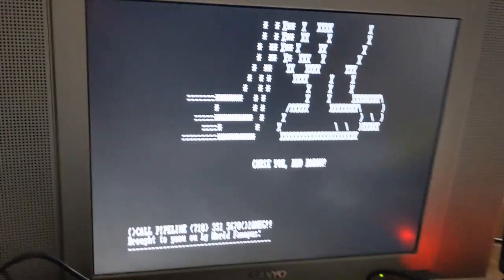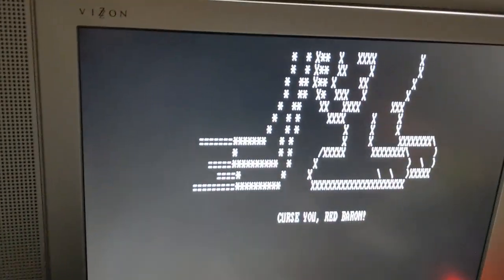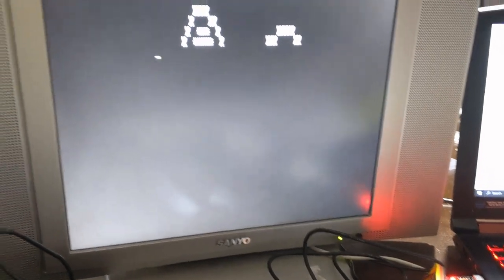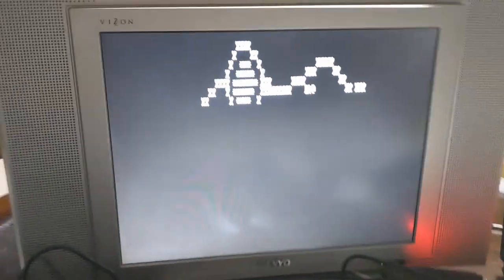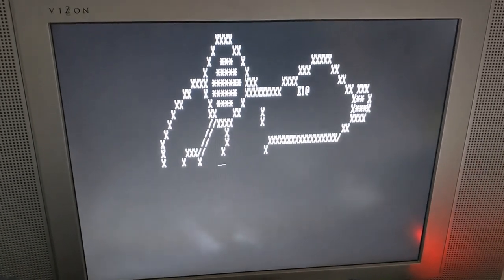Let me try that again. We'll just disconnect. All right, and connect. Send file. There we go. It's a pretty neat little design.